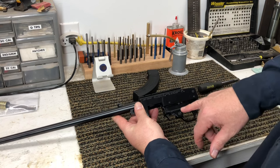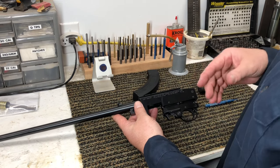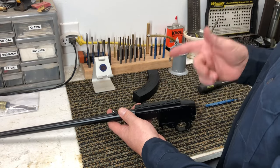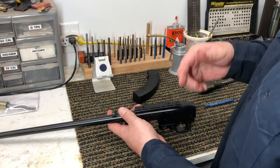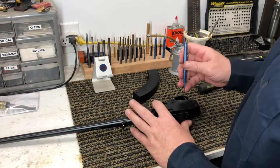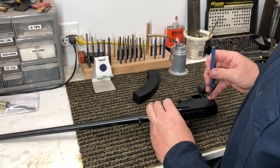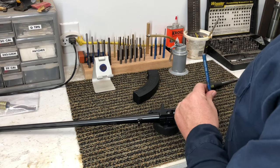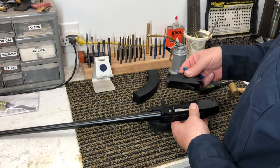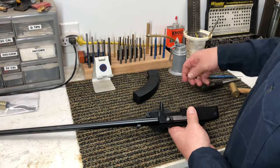This trigger group is being held in by these two pins. Sometimes these pins are really loose and practically fall out; other times they need to be pushed out. As a good rule when you're working on guns, anytime you're driving a pin out, go from right to left. Anytime you're putting a pin in, go left to right. I'm going to set a little rubber block down here — that hockey puck we used in a previous video. Now I'm just going to push these pins right out. That whole trigger group is going to come out. We'll set that aside, and we'll set those two pins aside so we don't lose them.